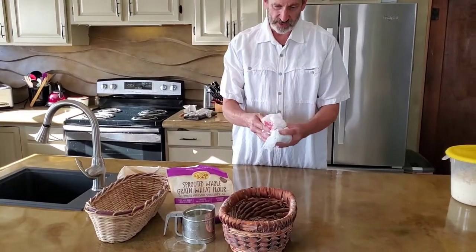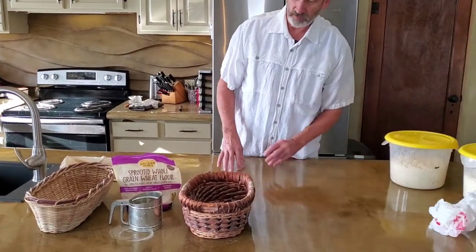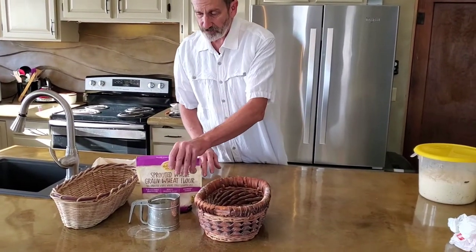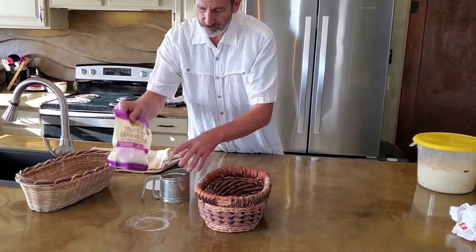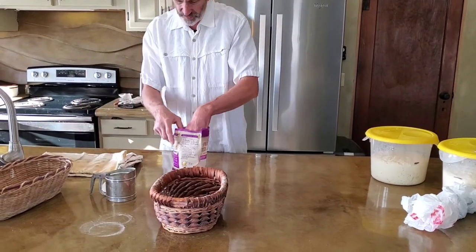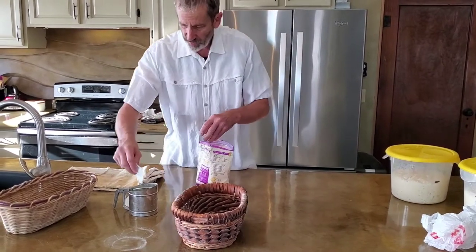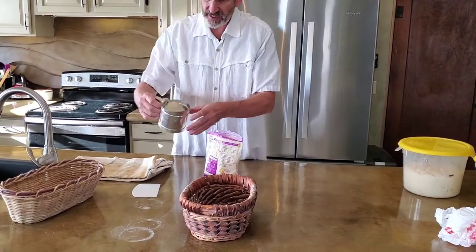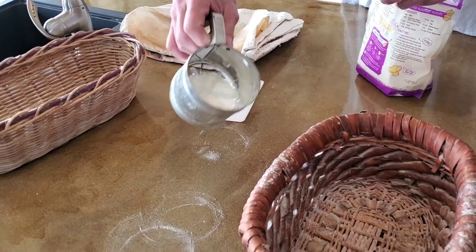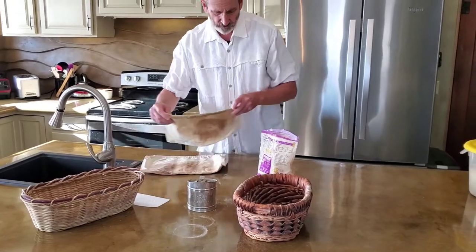I use grocery bags without holes to wrap the baskets and keep the dough balls moist. I like to use a sifter to spread the rice flour or sprouted flour on the basket. Because it comes out so fast, I keep a piece of paper towel covering 90% of the surface — I just want a little bit of flour on it, just enough to keep the wet dough from sticking.